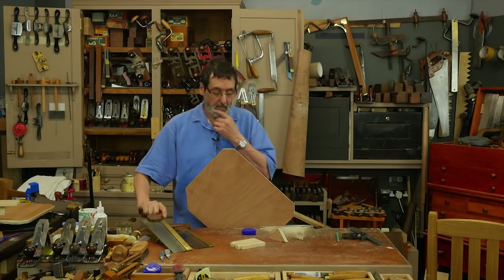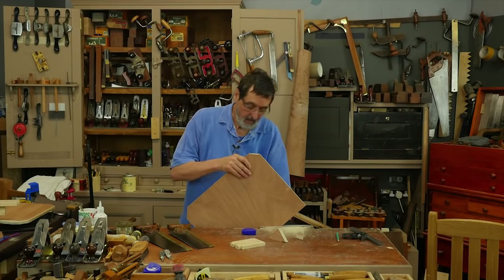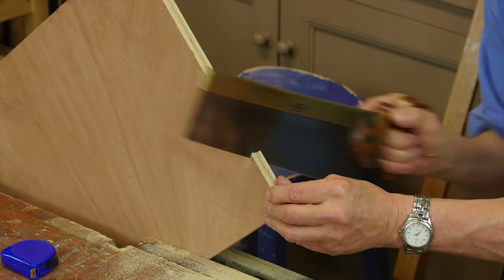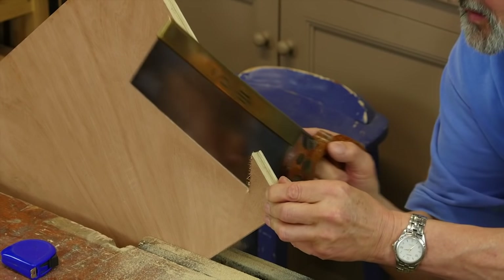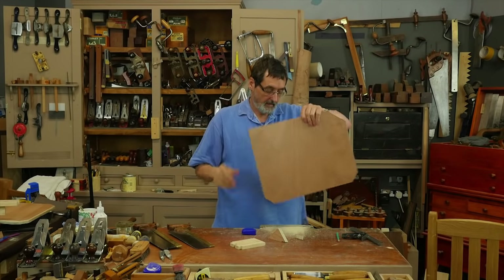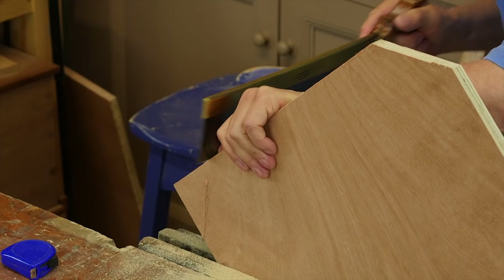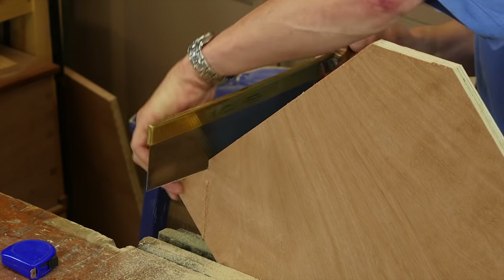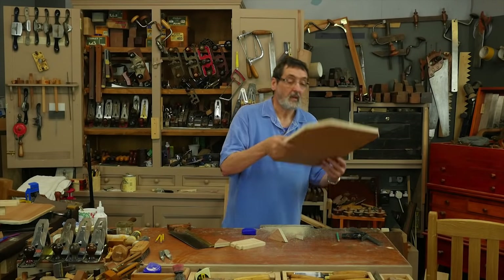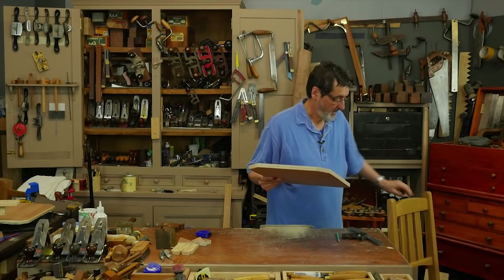Don't worry about this tear out here — none of it's going to be seen, but we're going to trim it anyway with a plane in a minute. Nice and neat, clean crisp corners. Let's take a look in the seat and see how it looks inside.